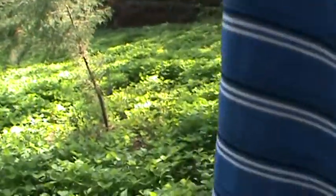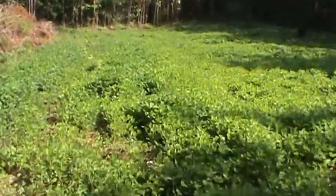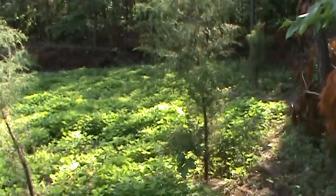The soybeans have come up — I'm proud to say — and in some places they're almost a foot in height, which means the deer really can't eat them all down. They're safe. I've been really pleased with the results from the Eagle Seeds soybeans. Let me go ahead and show you what the field looks like now, about six weeks in.